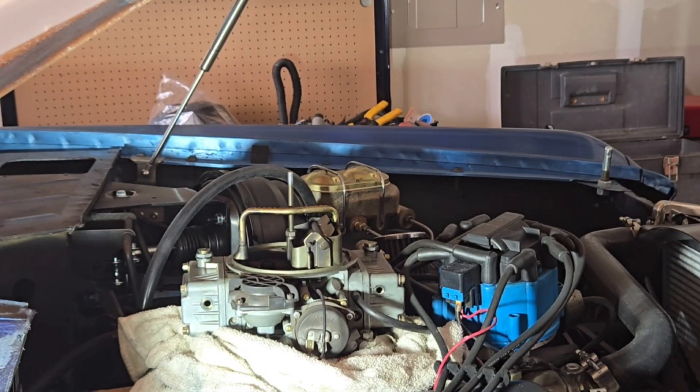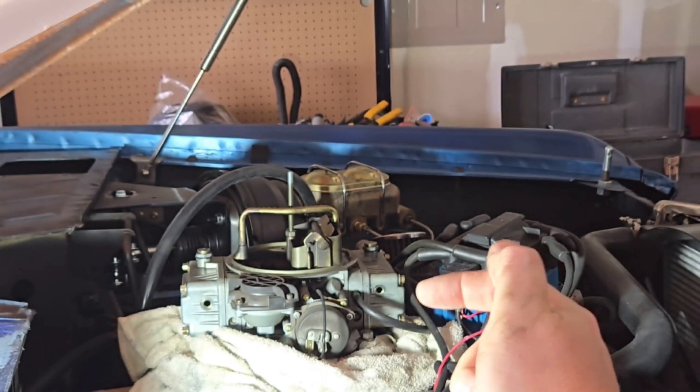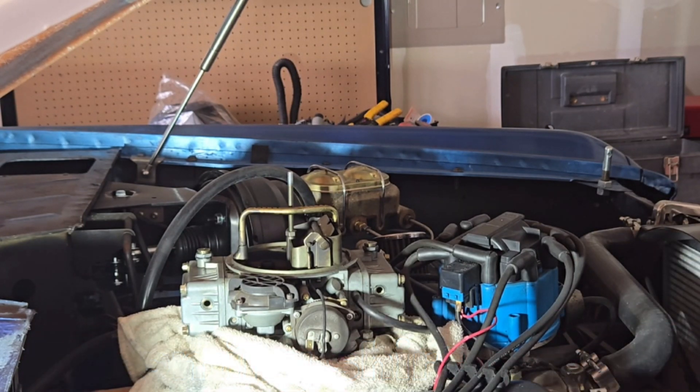You want to continue to rinse and repeat this process. Like I said, you want no fuel pouring out of either one of the float bowls — whether you have one or two. If you don't have any fuel coming out, adjust it again, start the vehicle up, see what's happening with the float bowls, and repeat the process. As you could tell, one was kind of dry and the other one was flooding out — I was definitely having a float bowl issue. Hopefully that solves my problem and hopefully that solves yours.